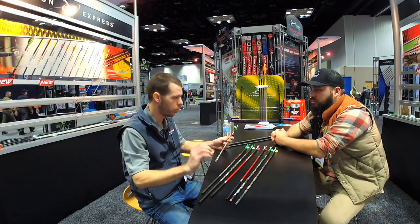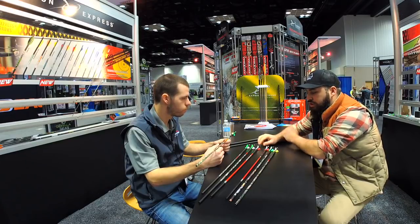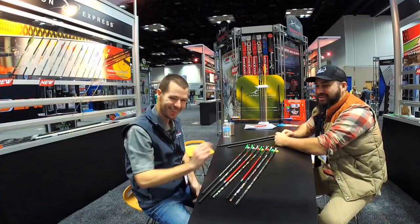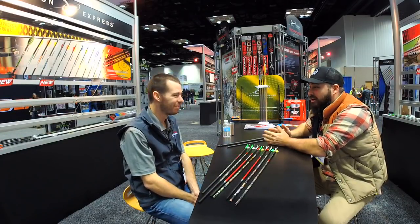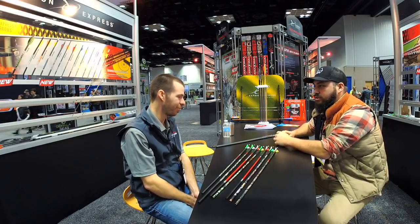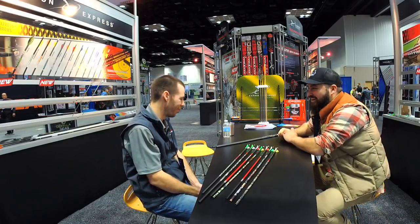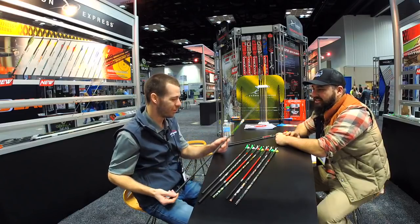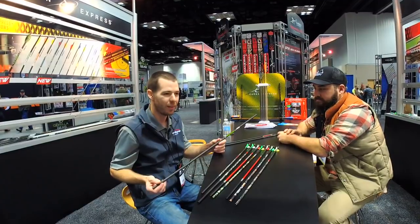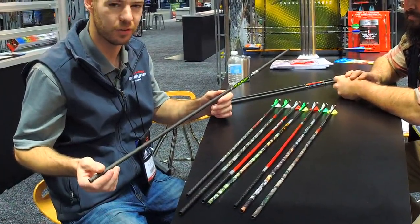We're not just a bow hunting shop — we're also a target shop, and leagues start Monday. Tell us about the thicker target shafts. This is my bread and butter — targets are what get me up in the morning. This is our brand-new Tank 27. We've had a 27-series shaft for quite some time, but everyone has real struggles getting a 27-series to be accurate and forgiving.